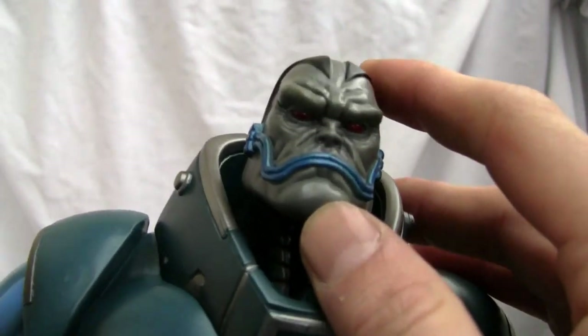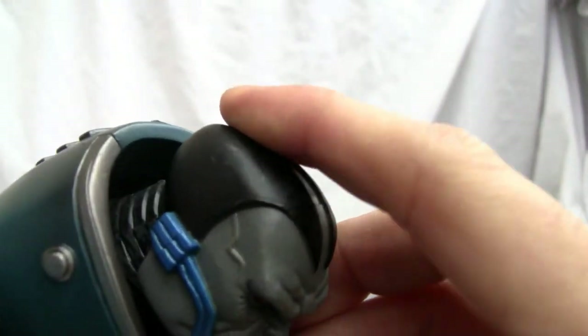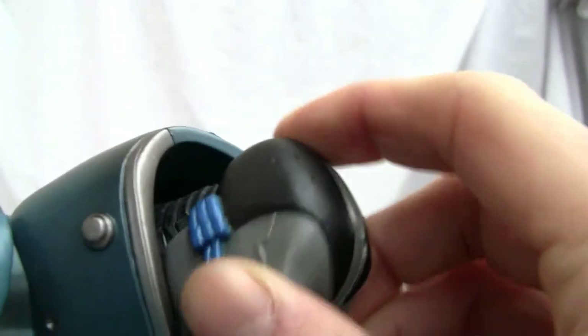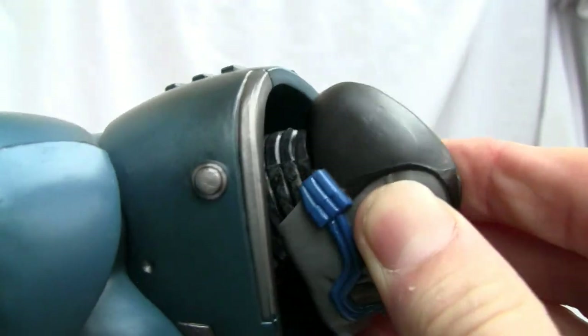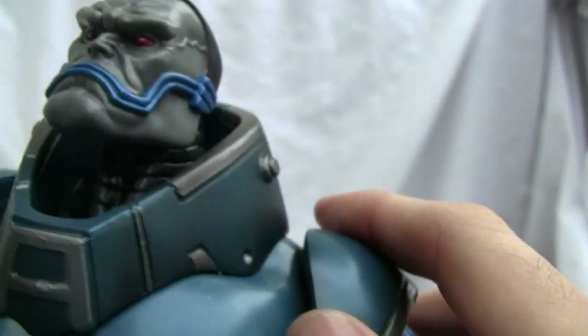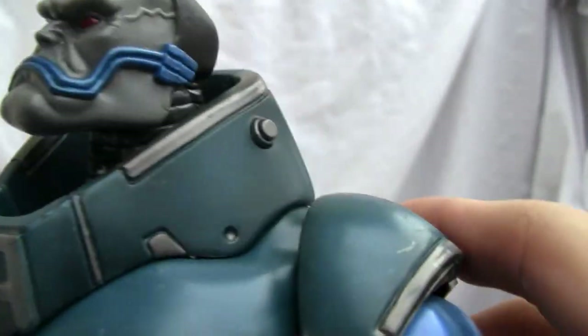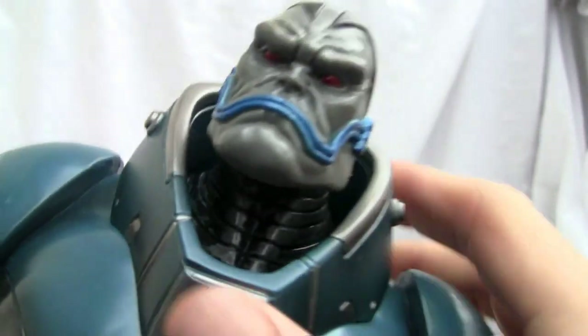First off, we're going to see the nice little gray detail and blood red eyes. The head is on a ball joint. I don't know if it's supposed to be scratched up like that, but his neck apparatus is on there — look at those little grooves in there, so it's definitely got some detail. It better, as big as this thing is.